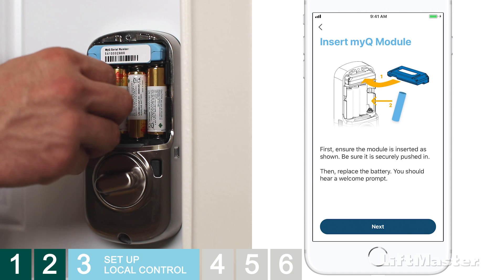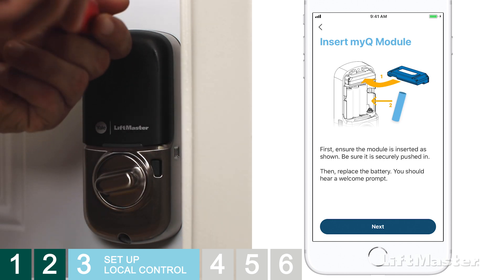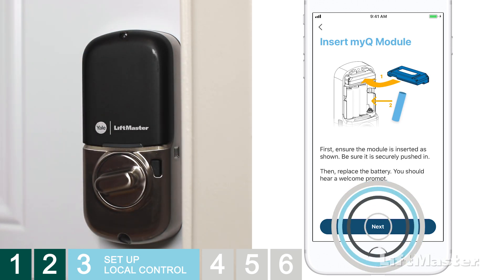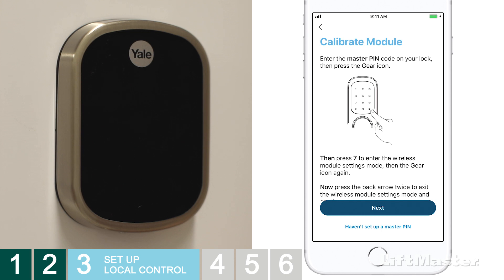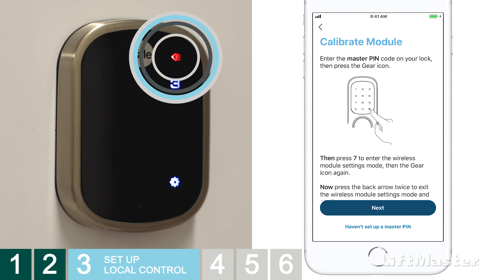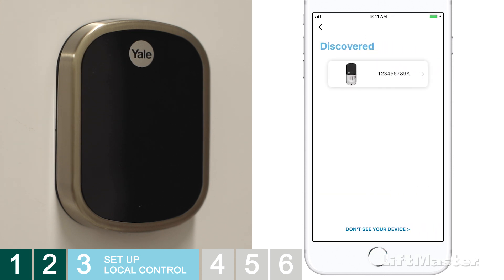Go ahead and reinstall the battery, then put the battery cover back on. Tap Next. Manually make sure your lock is in the locked position. For a deadbolt lock, touch the screen to make the numbers appear. For both lever and deadbolt locks, enter the master pin code, then press the gear icon. Press 7, then press the gear icon again. Now press the red back arrow twice — the lock will respond. Tap Next. The app will work on discovering your lock, and your lock's 10-digit serial number will show up on the Discovered screen. Tap the lock.